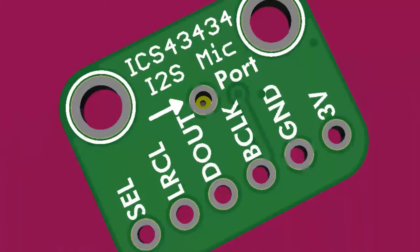We had a request for an ICS4343 — my favorite part number — a microphone. Luckily it has the same pinout as the SPH we already have, so I just swapped them and changed the silkscreen.